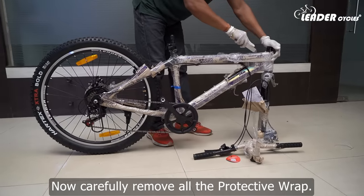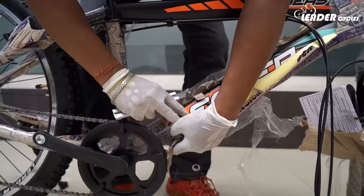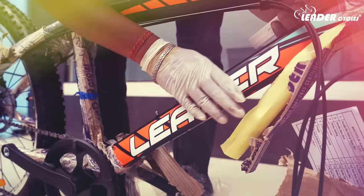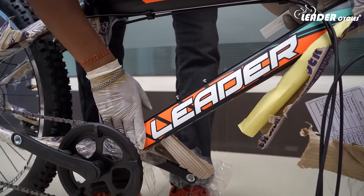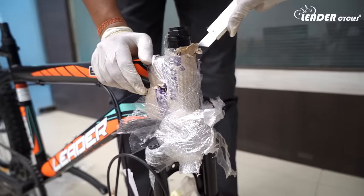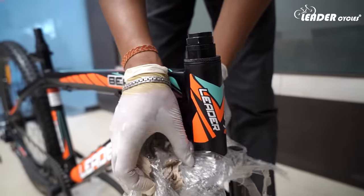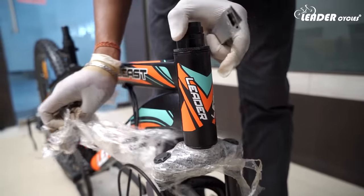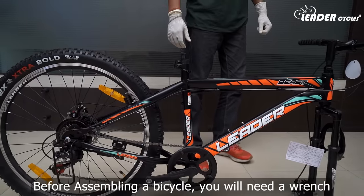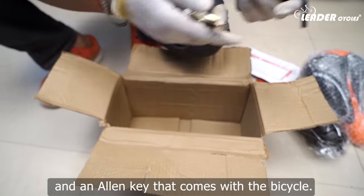Now carefully remove all the protective wrap. Before assembling the bicycle, you will need a wrench and an allen key that comes with the bicycle.